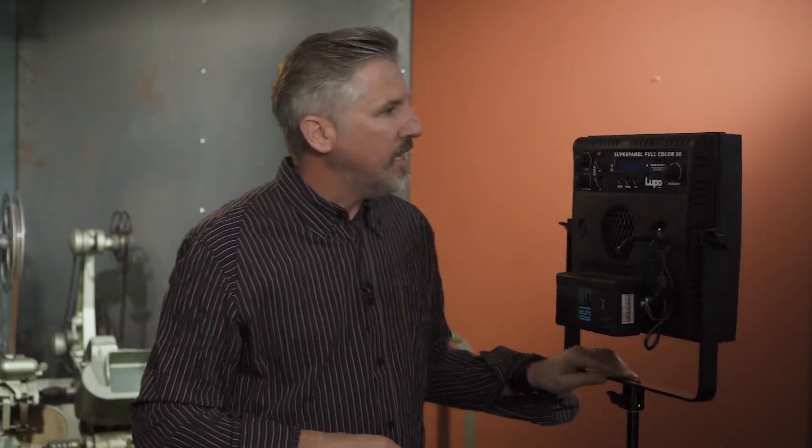Now I want to dive in and take a look at all the features of this light. The SuperPanel Full Color 30 has three different modes: one is a CCT mode, two is an HSI mode, and three is the RGBW mode.